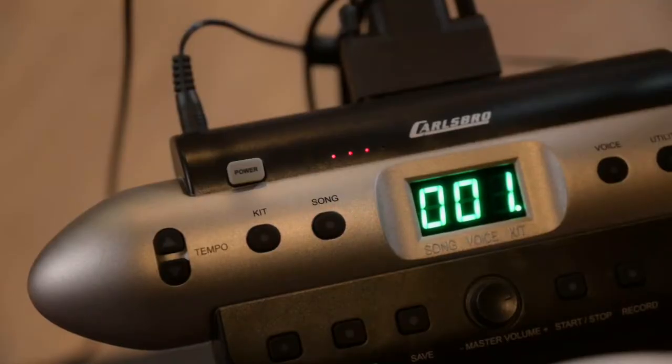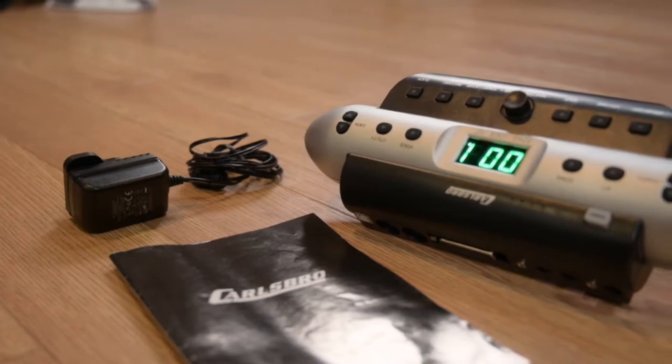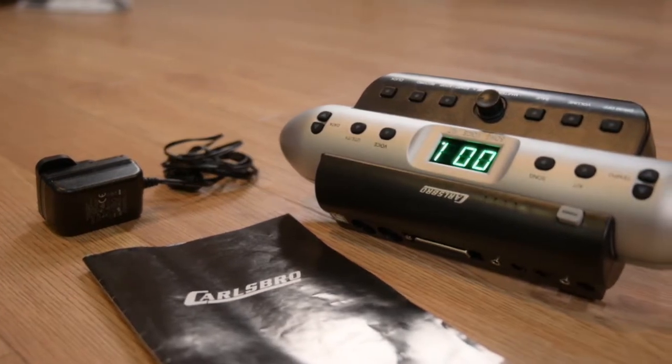You have an ideal spot to place the drums but no power socket? No worries. It has built-in rechargeable batteries for wireless use. You can play anywhere you like.